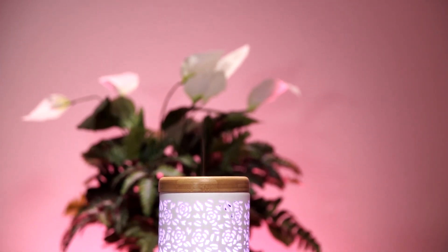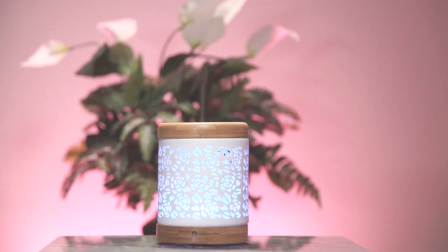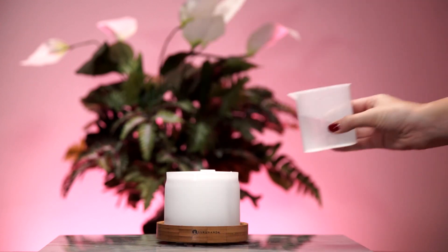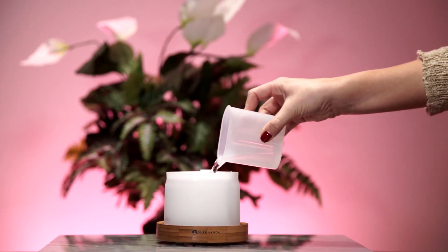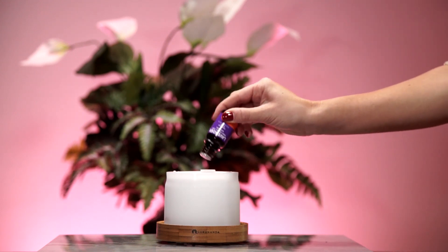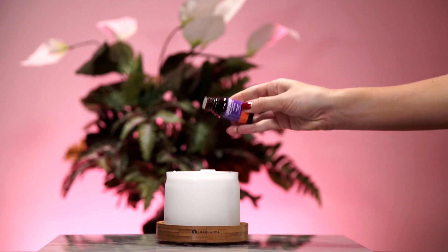Diffusers work by releasing particles of essential oils into the air so that you can breathe them in safely and at a distance. Ultrasonic diffusers are amazing because while releasing essential oils into the air, they're also releasing negative ions that will clean your air by capturing positive ions such as dust, allergens,